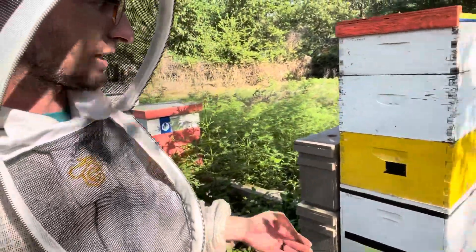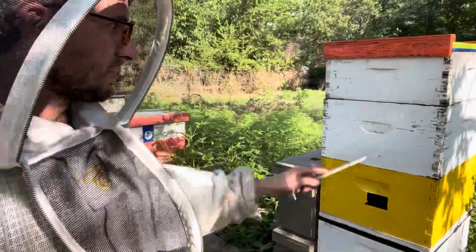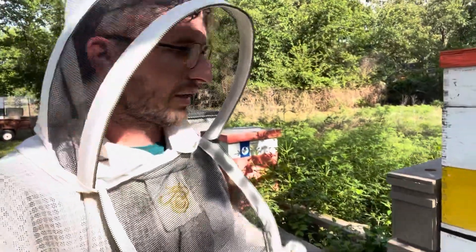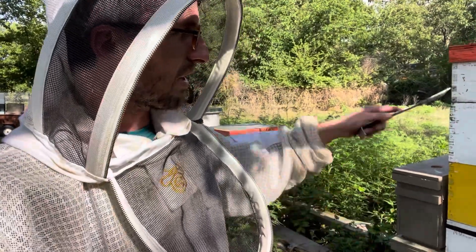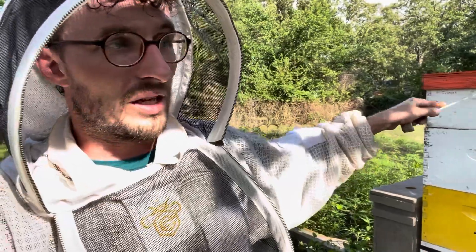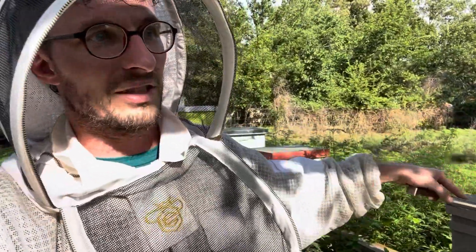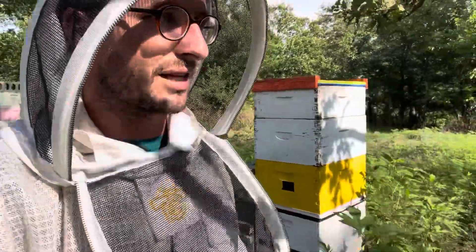Look at this hive — this one I've actually got a honey excluder on, so I won't have to make sure the queen's not up in there or anything. That's kind of nice, but I've got to move all those boxes and put them all back on. That box there was full of honey a while ago, and by the time I get another box on there to give them some space to come down out of these boxes, that's going to be really hard to get up there. I'm basically climbing a ladder at that point.